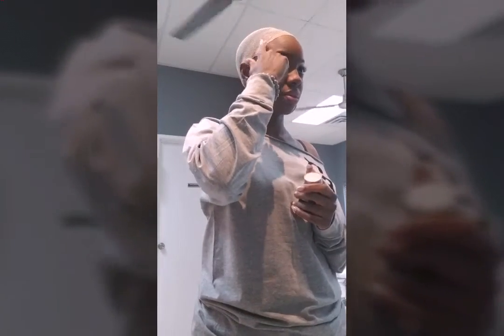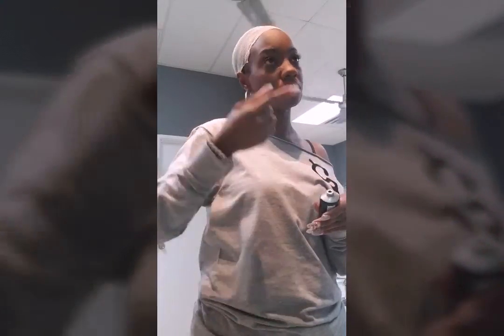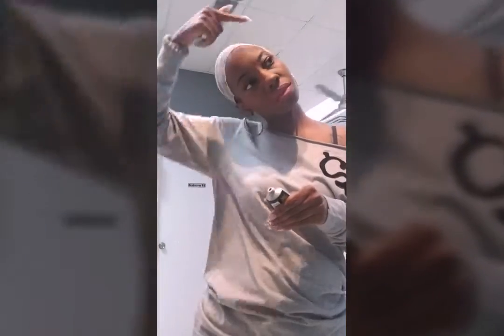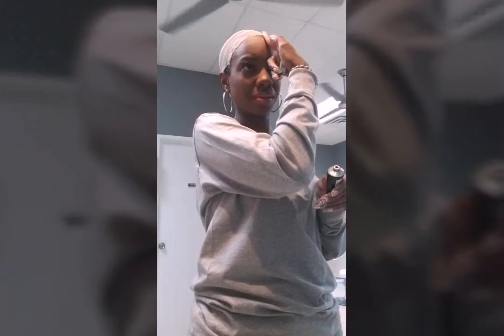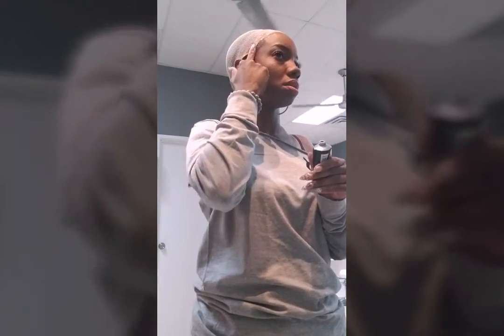I don't know how this works on these wigs but we'll see. I'm going to put a little bit here, just going right on the line — right in front of the line so the lace can stick. This is going to stick. We're going to use our free spray.